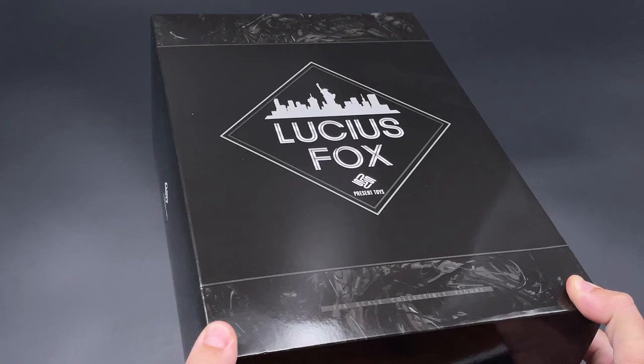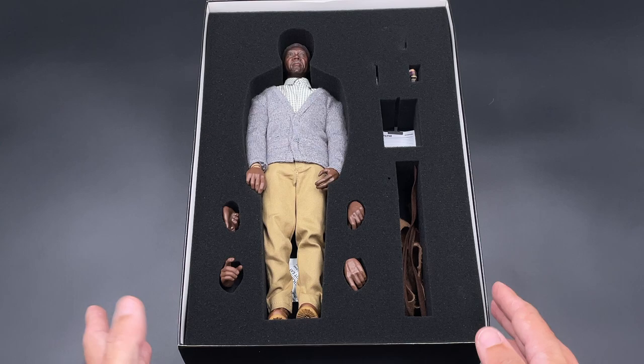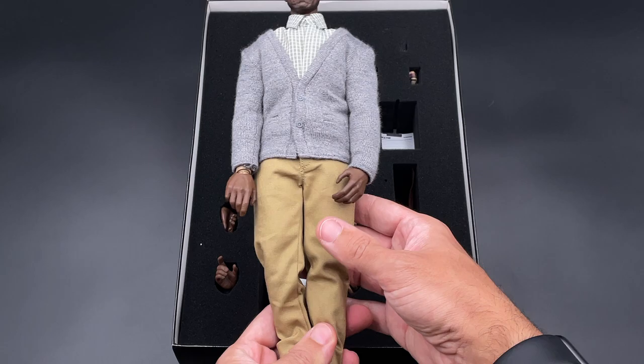On the sides and the back there's nothing more special about the package. Let's open it up and see what we got inside. Here is our Lucius Fox — in the first layer you got your figure with some small accessories. I'm going to take out the figure for a closer look.